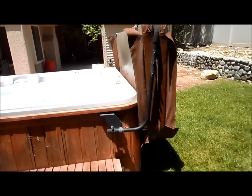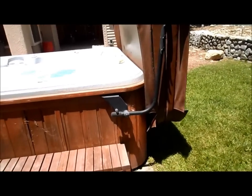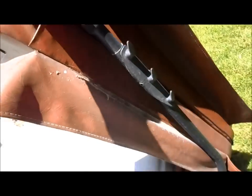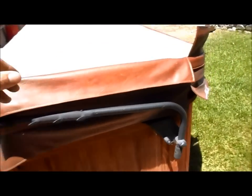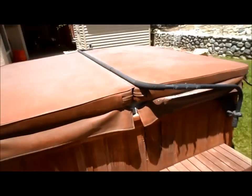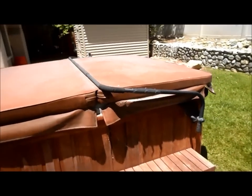It's a very effective method of taking the lid off your spa. And to put it back on, we just simply pull this back down — that side is on and we just pull the other side back over. And that's the spa cover lifter in action. Thank you.